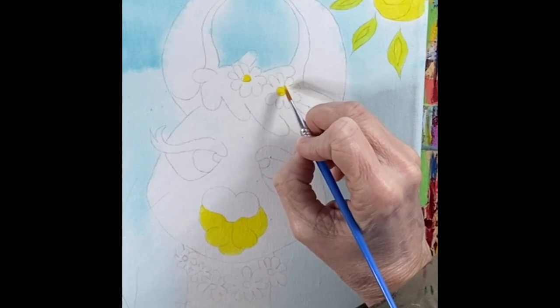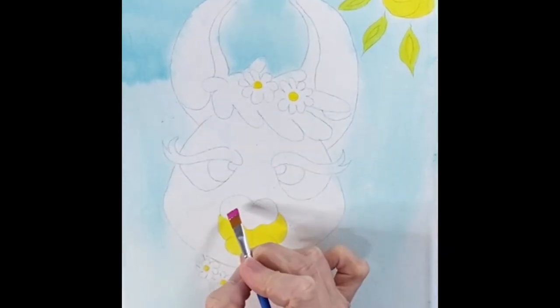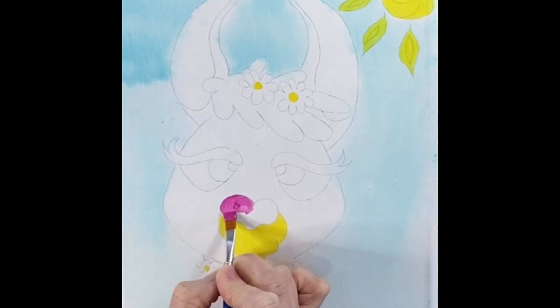Since I have that yellow on my brush, I'm going to go ahead and paint his muzzle and then the insides of the flowers. After that muzzle dries and those bottom flowers, you can go ahead and get some pink. We're going to start with her nose — a cute little heart-shaped nose — and we're going to make it all pink.